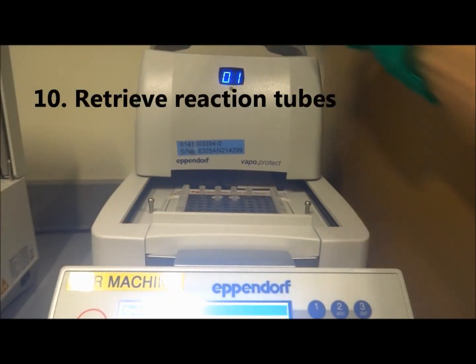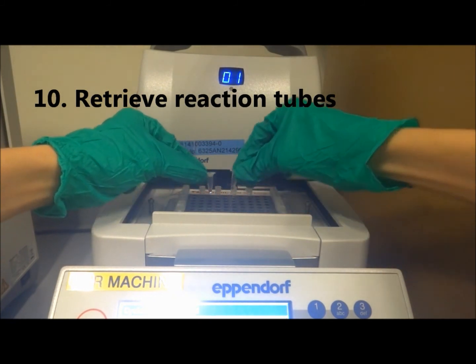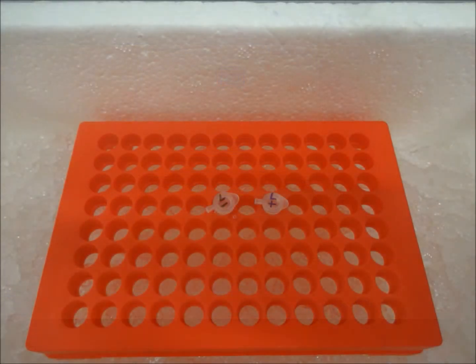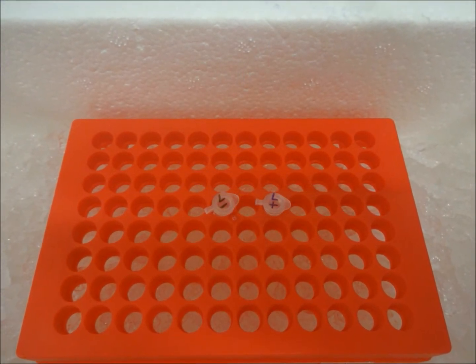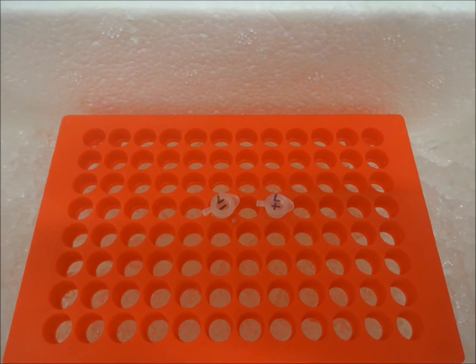After the reaction is completed, retrieve your tubes. The ligation product is now ready for further experiments. Store the tubes in the minus 20 degrees freezer if you are not using them straight away.